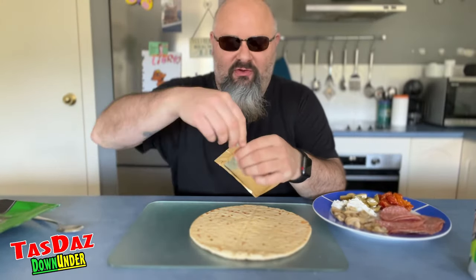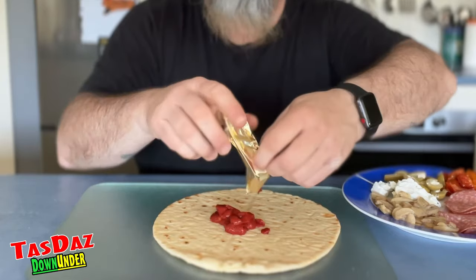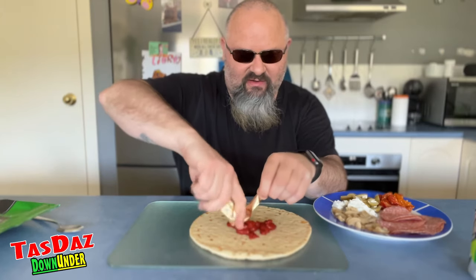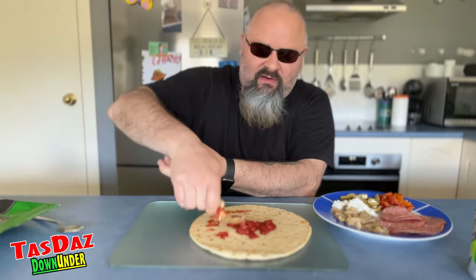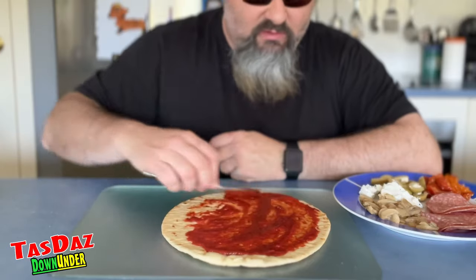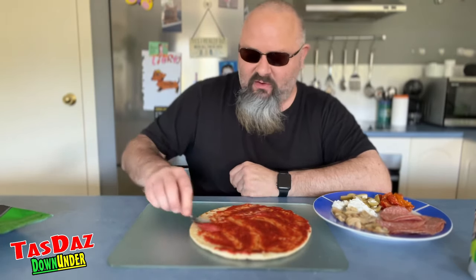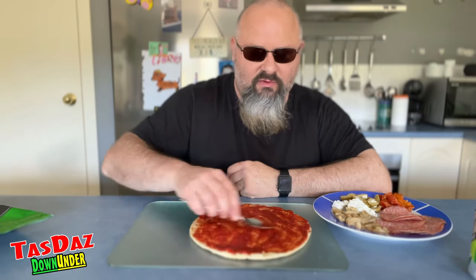Let's get our pasta sauce on there. I was thinking about doing it with some pesto, but I'm not a real fan of pesto personally. So I thought maybe just the standard pizza sauce base will be enough. There we go. Let's just spread that out nice and evenly. I like these sachet ones — they're a little bit more expensive, but at least you're not wasting any of the sauce and you can just use one sachet per pizza. Works out quite well for this sized pizza.